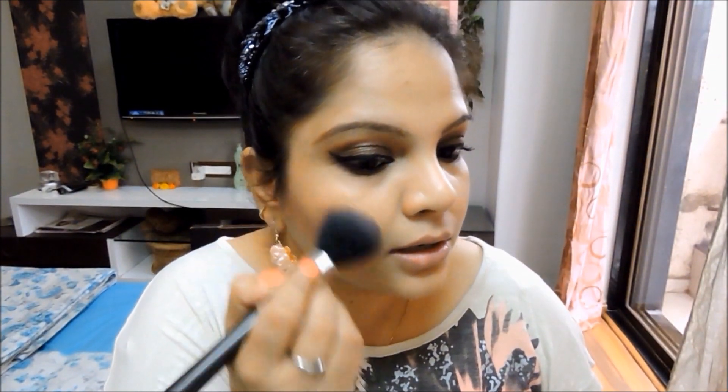For blush I'm using NARS Torrid blush — it's a really good blush with some micro shimmers in it.